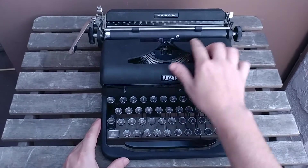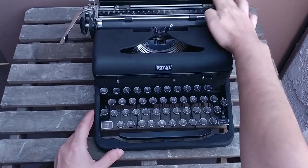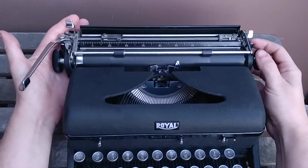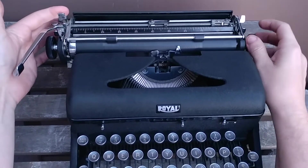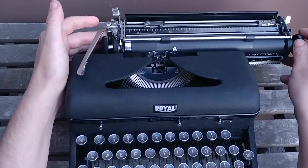It's got a 10 characters per inch typeface, Pica, and it has the magic margin feature, which is kind of fun. You set the plate into where you want the margin, and then use that, and it moves it over — or you could just hold it and set to right where you want it. So we'll go with right there.